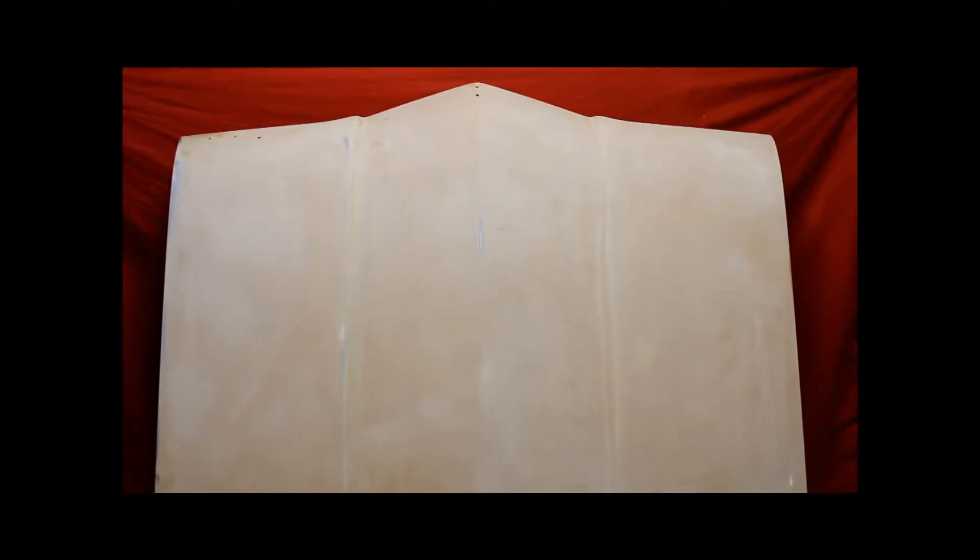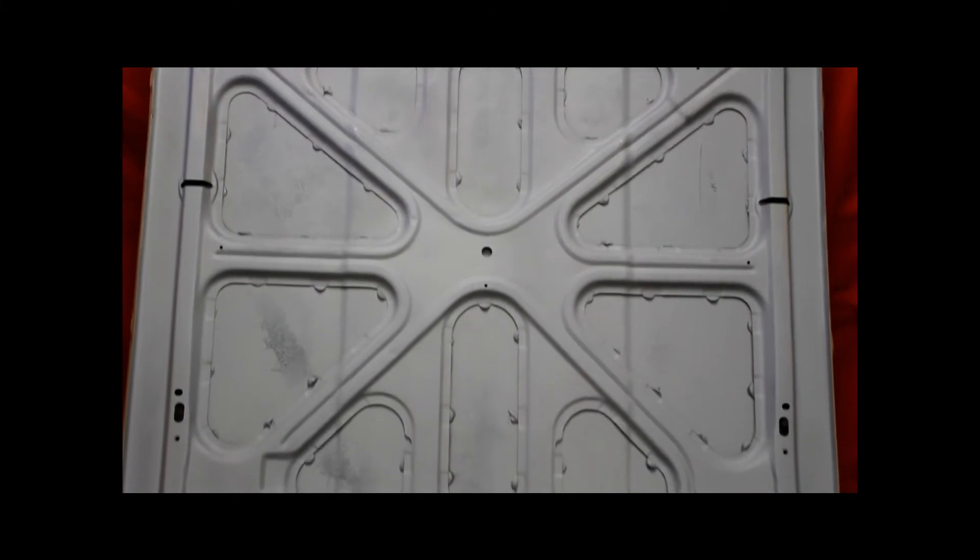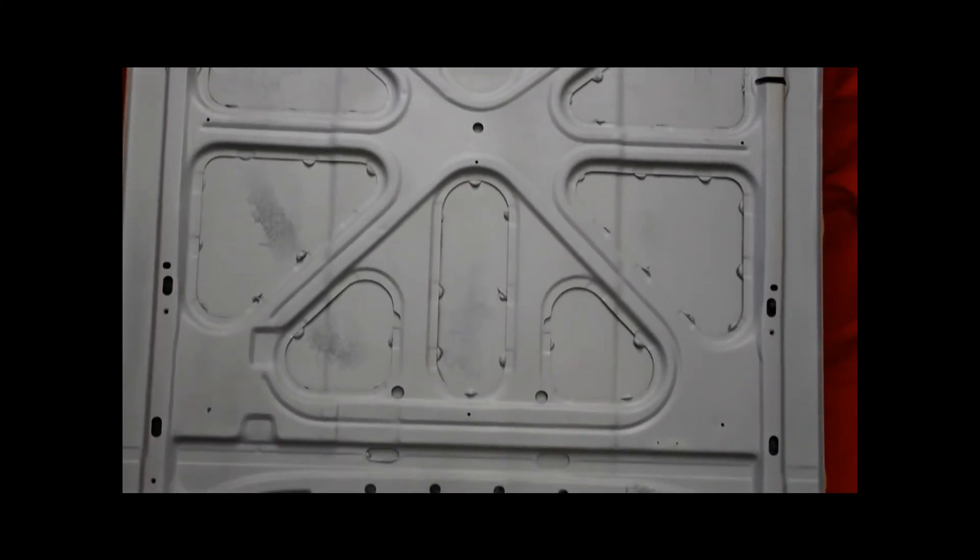Here's this '68 Cutlass hood we just finished up. We went a little further on this one — told the guy we're going to finish her out, and for the most part we did. He's got to do the complete detail, but this thing is nice. The underneath side of the hood — you can see it's a very nice used hood: bead blasted, primed, and sealed.